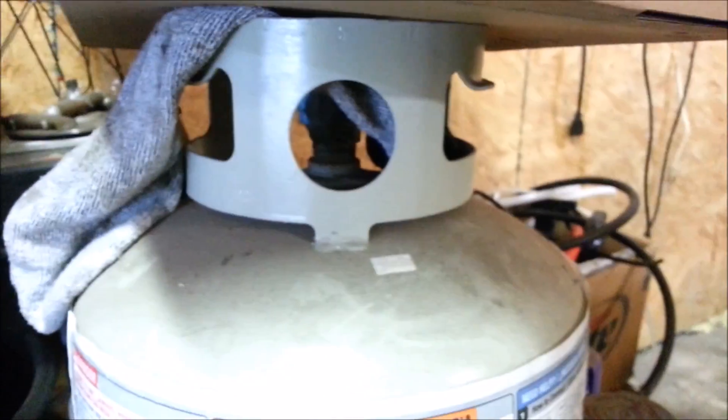Now, propane tanks like these kind here are typically a left-hand thread. If you wanted to remove this spud off of here, you would have to turn it the opposite direction that you would normally turn it to get it to loosen.